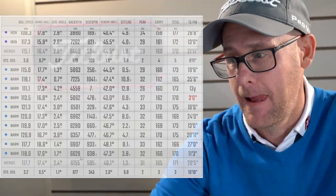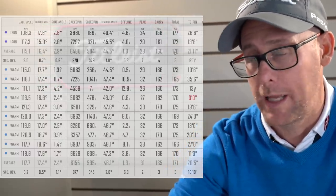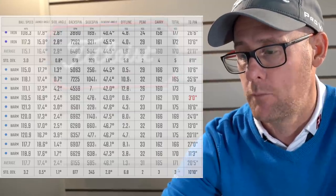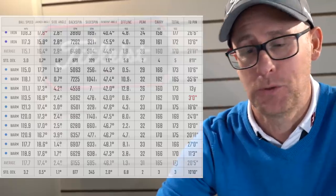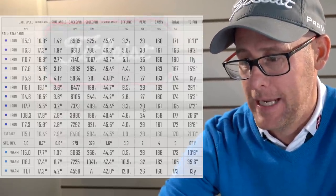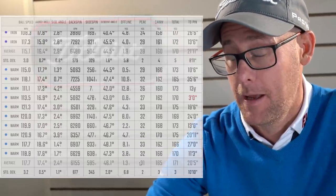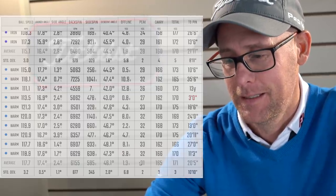Warm total: 171. Cold total: 170. So the warm balls were pitching on the green where the cold balls were coming up short and bouncing on a bit more. Peak height: cold 28, warm 31. Interesting.